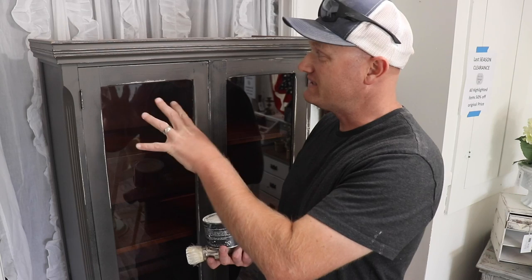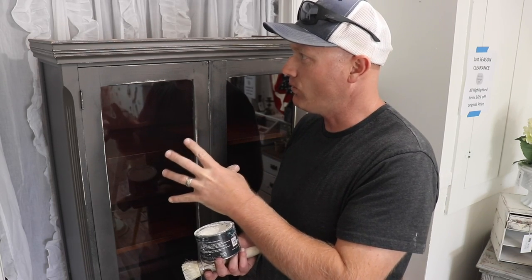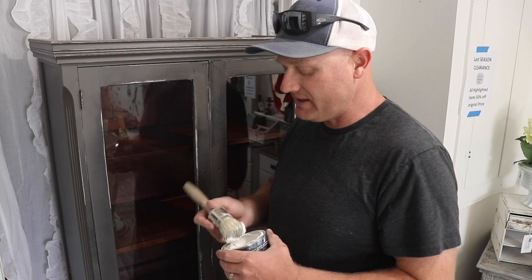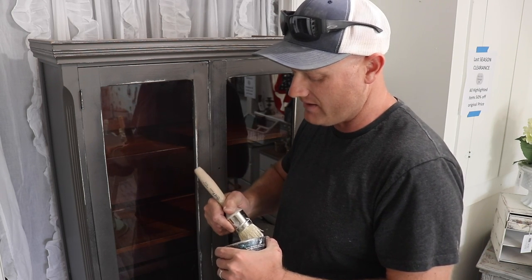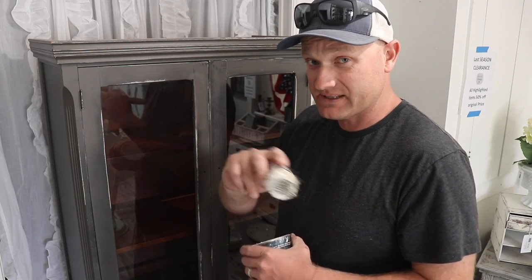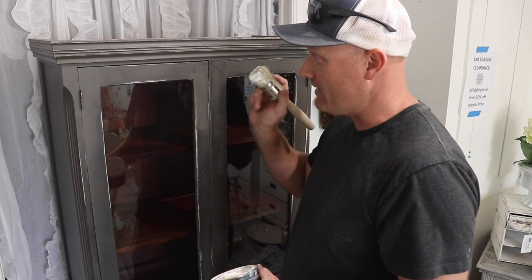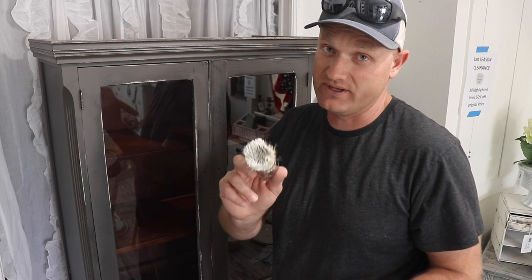So earlier we sealed this and got it to the shop. We're feeling like it needs a little bit of white wax — we brought it just in case. This piece had a few stains, and we've got like a little bit of dark spots here and there where we weren't able to solve that with shellac. Wax is going to fix all those issues, and having the sealer on there already is going to make it really easy to control this colored wax.